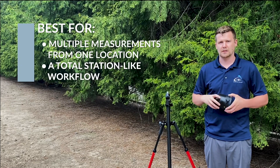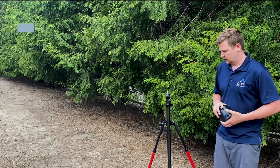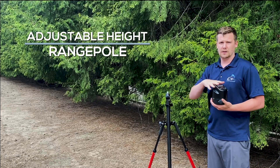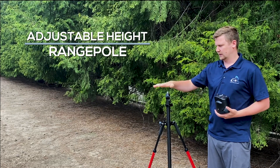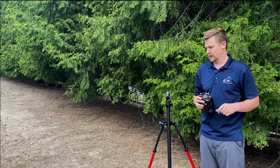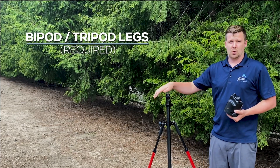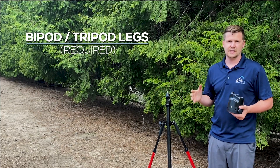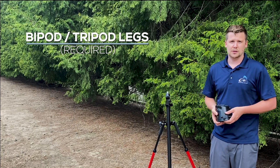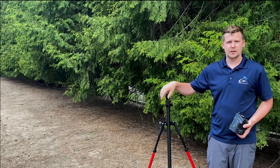This solution does require the most equipment and looks a little different than the other two methods. We've got an adjustable height range pole. Due to the size of the True Angle and the height it adds, I would definitely select an adjustable height range pole or a shorter one to allow you to look through the lens in the rangefinder. This is on bipod legs to keep it stable — this is the only solution that requires it because it's got to be very steady to get those accurate readings. If you don't want to use bipods, use something more stable like tripods.